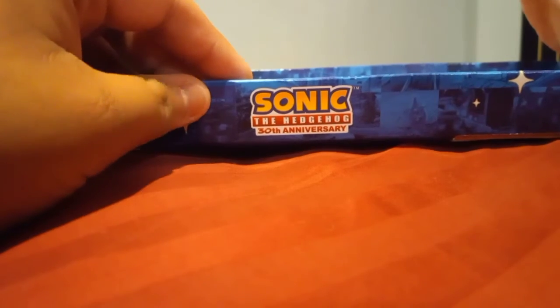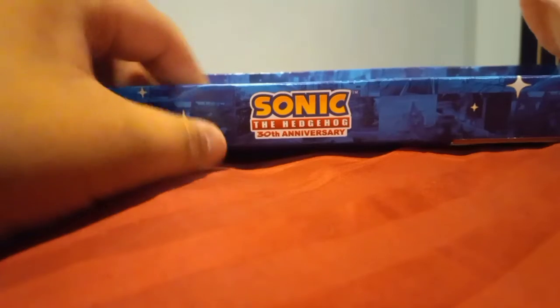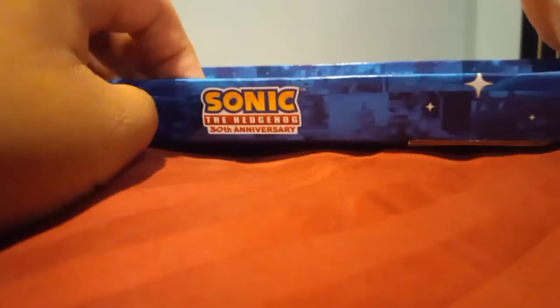Hello guys, it's me, Sonic Collector, and today we'll be taking a look at the Sonic the Hedgehog 30th anniversary display figure box.